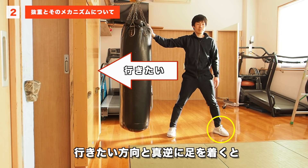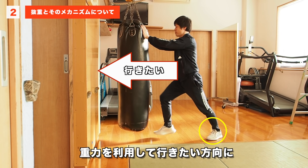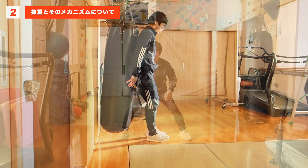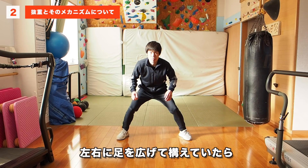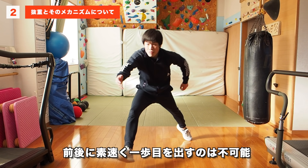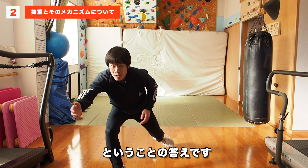つまり、行きたい方向と真逆に足をつくと、重力を利用して行きたい方向に勝手にエネルギーが生じるのです。これが先ほどの、左右に足を広げて構えていたら前後に素早く一歩目を出すのは不可能、ということの答えです。左右に足を広げていると、例えば右足を上げると体は重力によって右に倒れてしまいます。なので前に右足を出すには、まず一回左足に重心を寄せ、その後前に重心を持っていきながらでないと、右足は前に出せないんです。